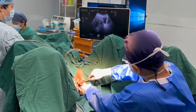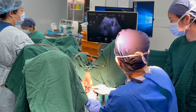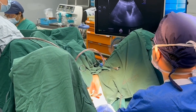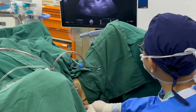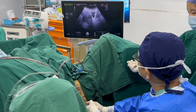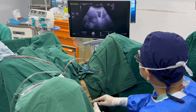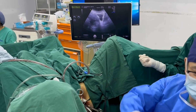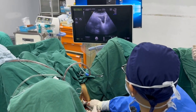Now I am using a four-teeth grasper to try to hold the myoma under abdominal ultrasound guidance. This is our myoma screw, which we usually use for vaginal myomectomy. This is a myoma separator — not a screw, but a separator. We try to separate the space around the myoma.